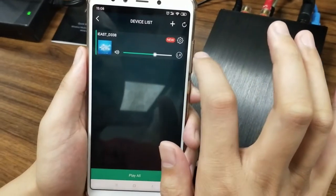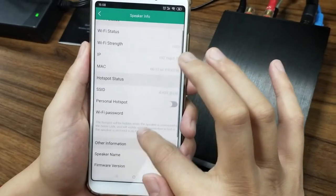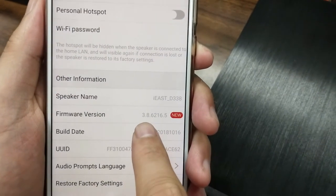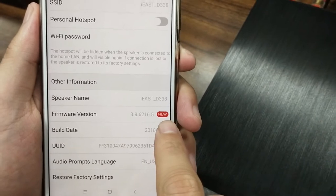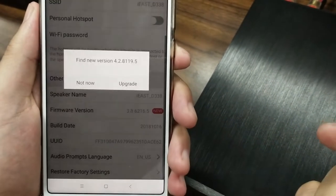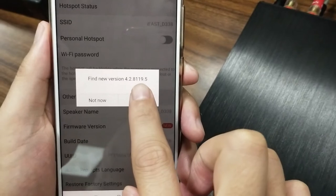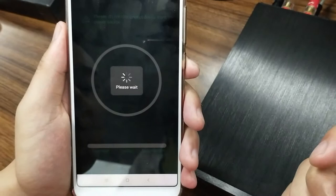Let's click the settings button and go to the speaker info page. On the bottom, there is a firmware version here — 3.8. The new icon also appears here. Simply click it and it shows: find new version 4.2, which is the latest version launched by iEast. So just click upgrade.